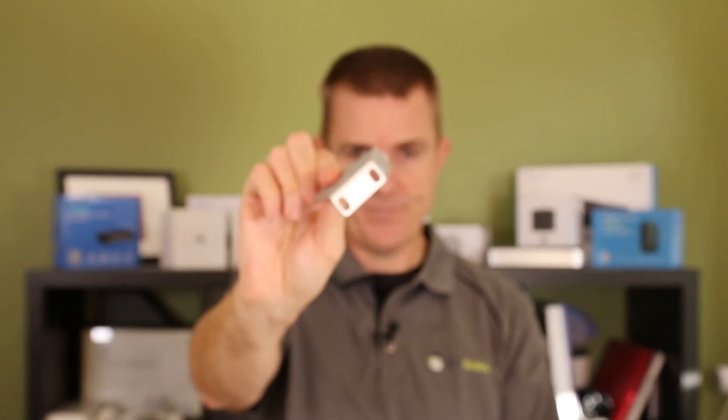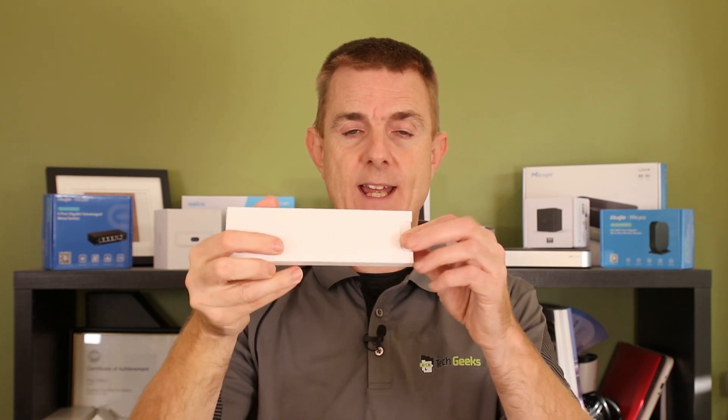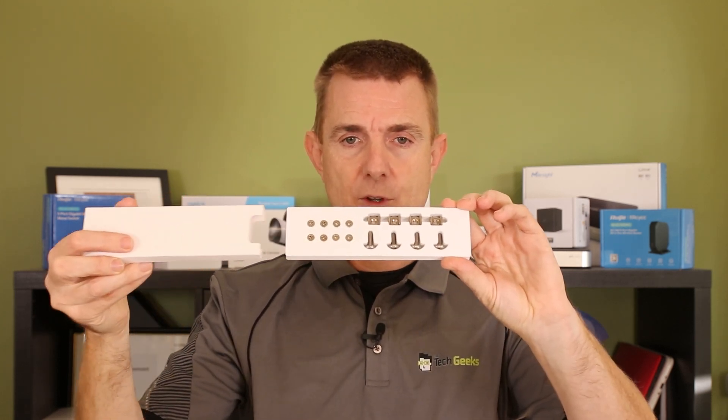You are going to get a pair of rack ears because you can rack mount this. And then you're going to get a packet of screws and lugs — everything you need to be able to rack it in the rack.